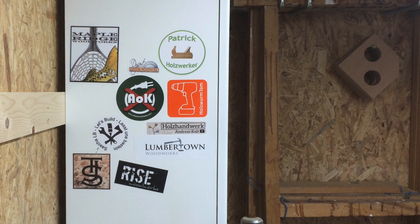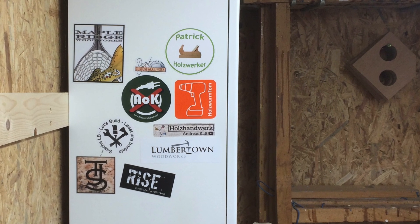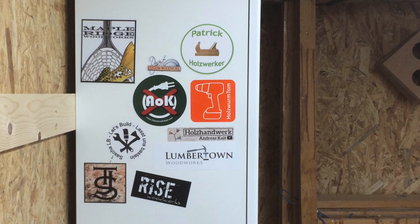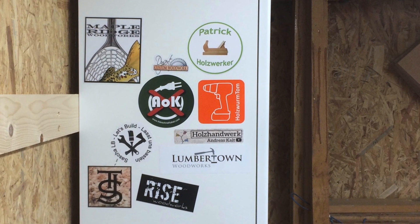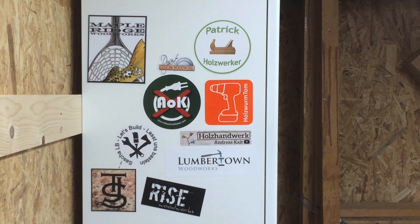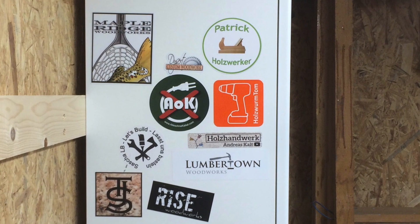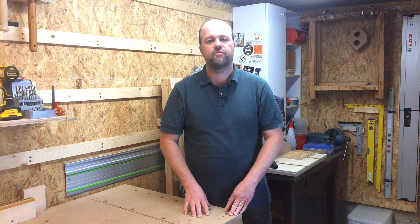Here's a look at my sticker wall as it is at the moment — it's not very full yet, but I've really just got started. There are some great woodworkers there. I've put all the links to their channels and Instagram accounts in the description of this video, and I encourage you to have a look. There's a lot to learn and a lot of nice examples to enjoy.